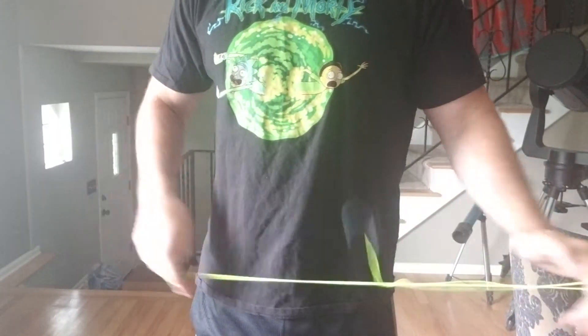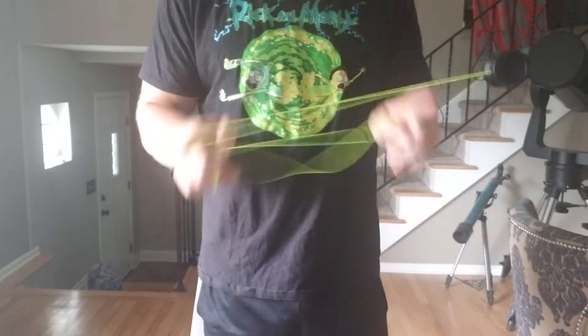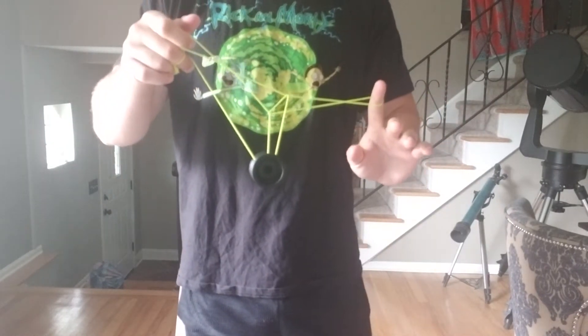Alright, technical difficulties, one more try. Ready? So we'll just go over it real quick. Half mount, pop it off, put it on, drop, roll, Quijibo type thing, push it off, pull it through. You're going to land it on the back string, and then that'll be your Eiffel Tower.